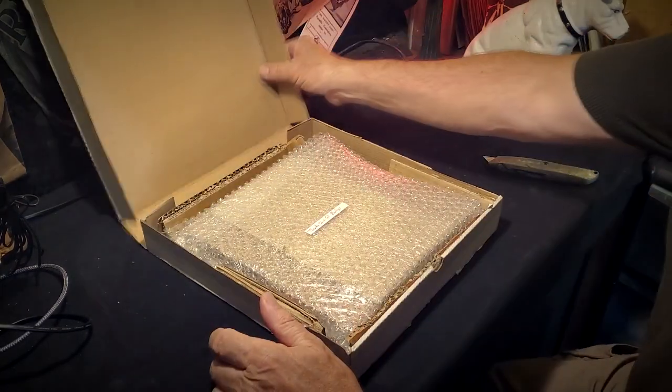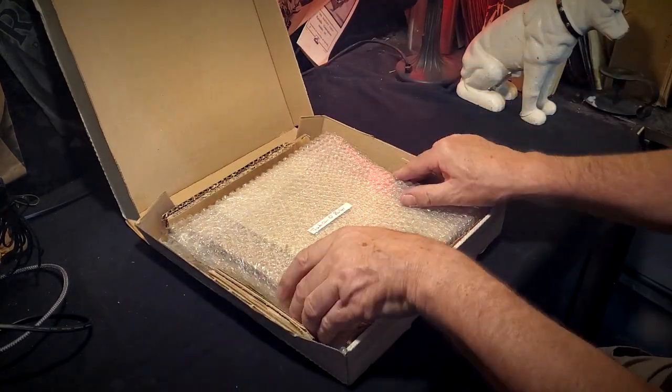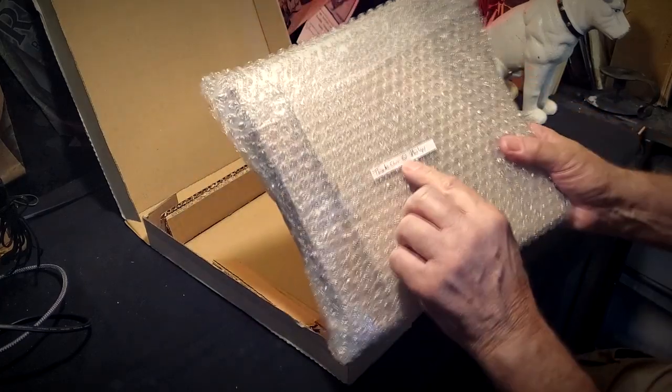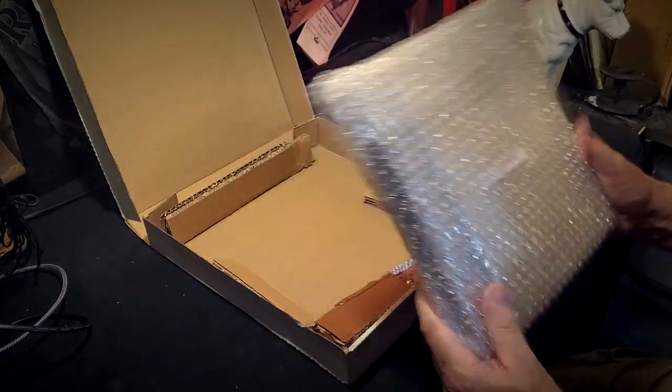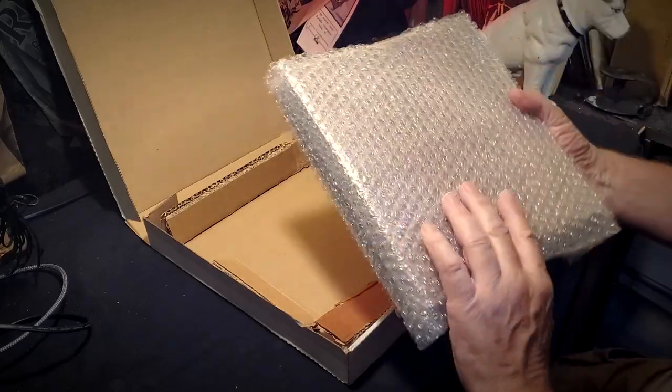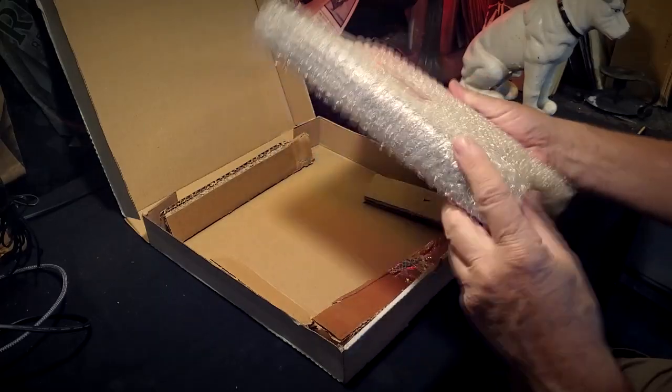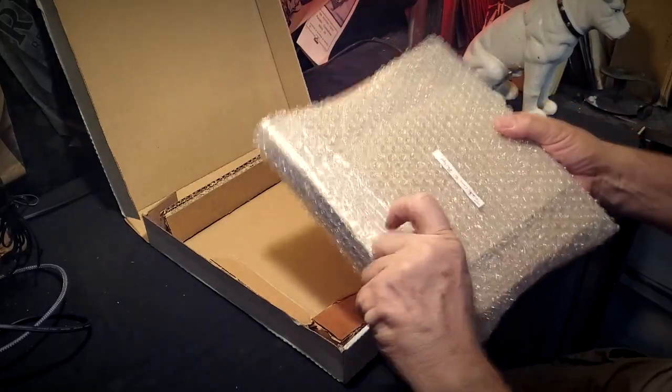There we are! We've got a note — "Thanks, Chris" — a smiley face from Philip. Philip must be his name. It's all got plenty of stiffeners on it, which is great.